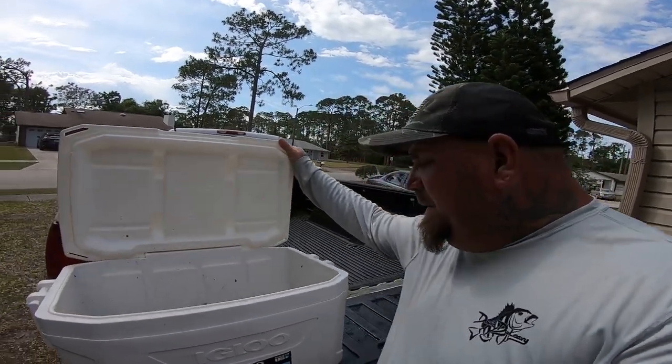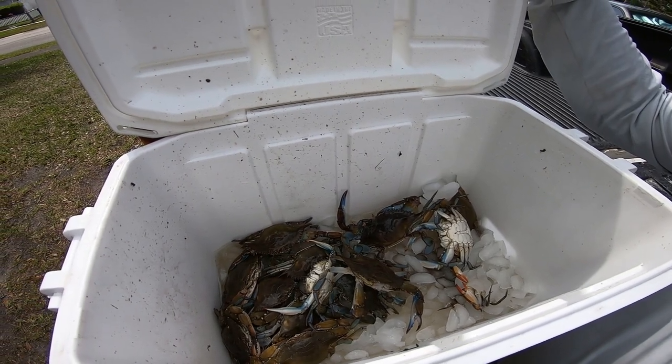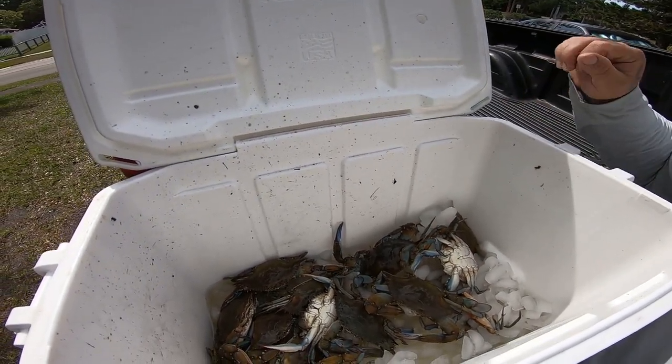Y'all, we are done — we are back home. We ended up with 16 nice blue crabs. We got a couple on the small side but not too bad, and we got some really nice ones. I got them on ice so they'll chill out and I can get them ready to put in the pot — because that's what we're eating tonight, fresh blue crabs. Thank you guys very much for hanging out with us today. We said we'd be happy between 12 and 16 — we got 16. Tight lines y'all, daddy rockers, and we'll see you guys next time.